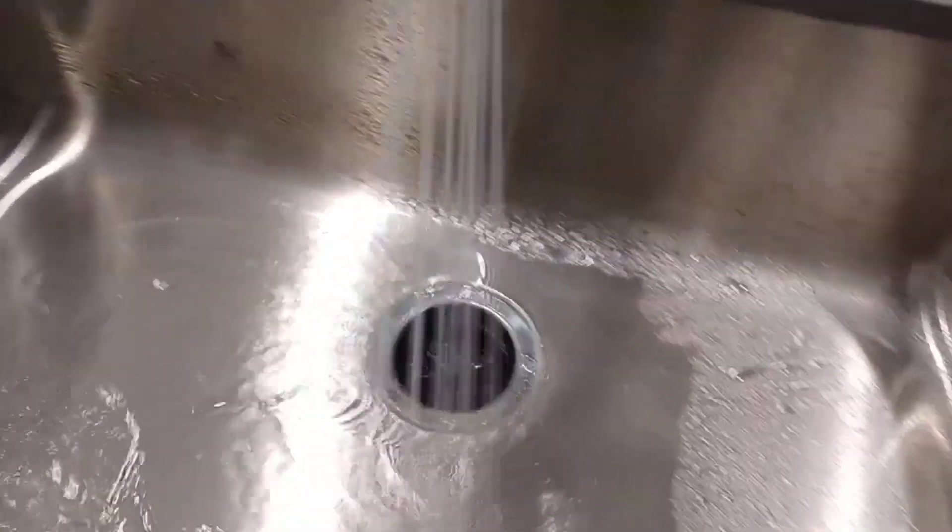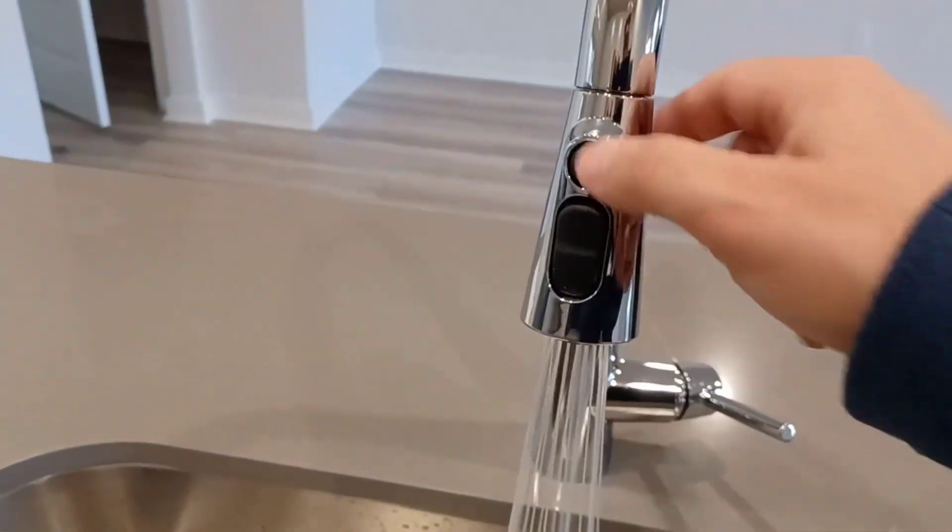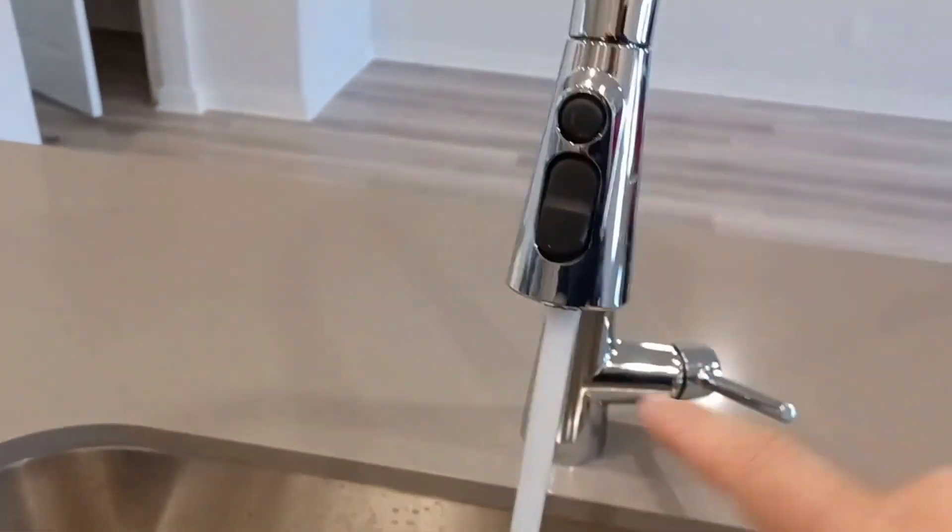You have a sprayer — it really looks great. You can have it on constant also. Constant spray or stream is really nice.